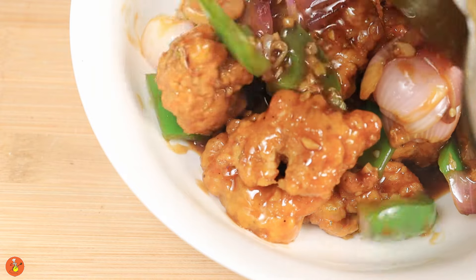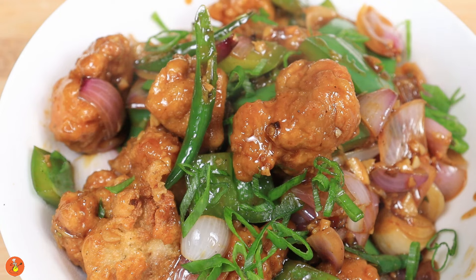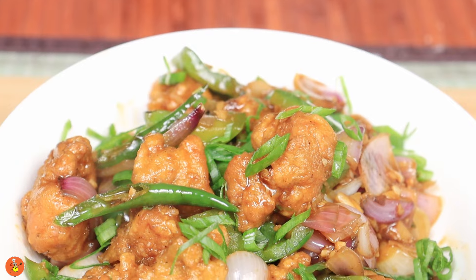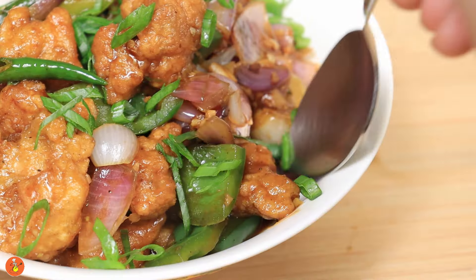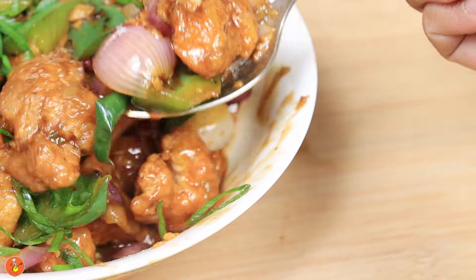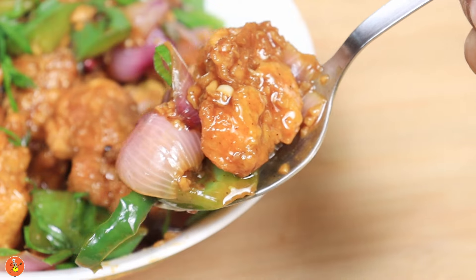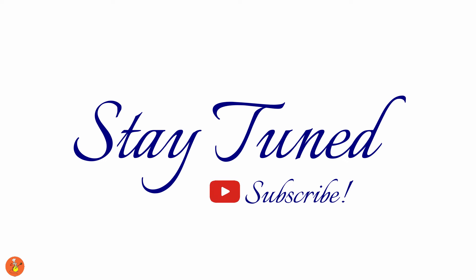And your chili chicken is ready! Garnish with some chopped spring onions on top and serve it hot with some fried rice or noodles. Enjoy, and stay tuned — don't forget to subscribe if you like our content.